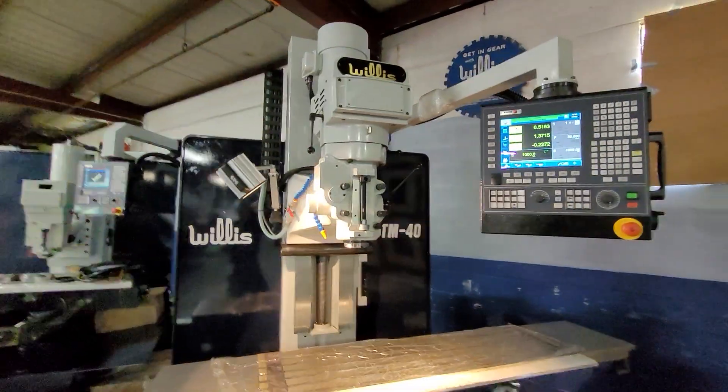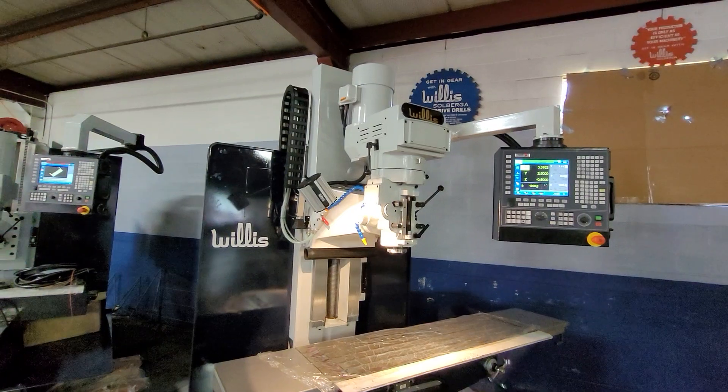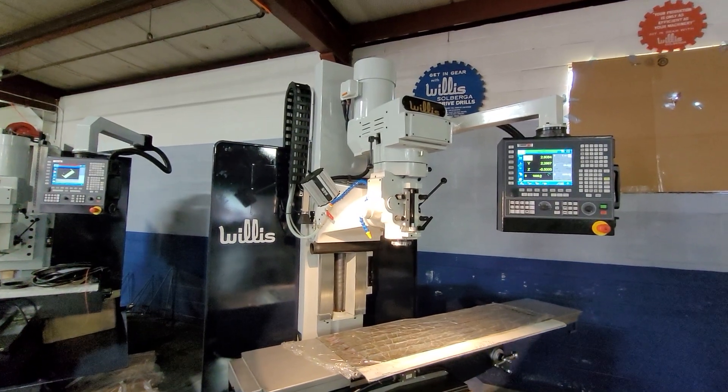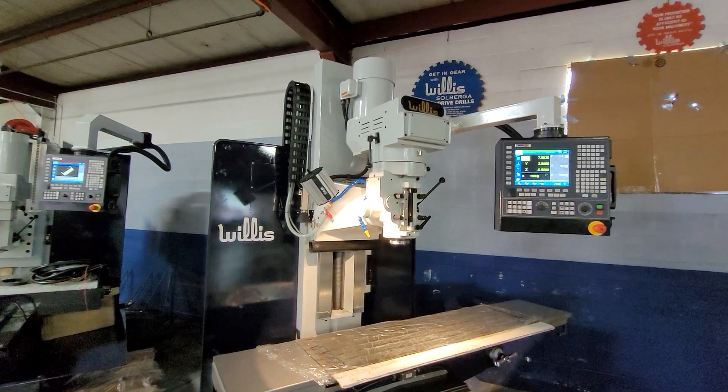One thing about our milling machines we want to highlight: our spindle horsepower is 100 percent duty cycle. Some competitors list a very high first number for spindle horsepower, but it's for either a 30-minute duty cycle or even less than that.